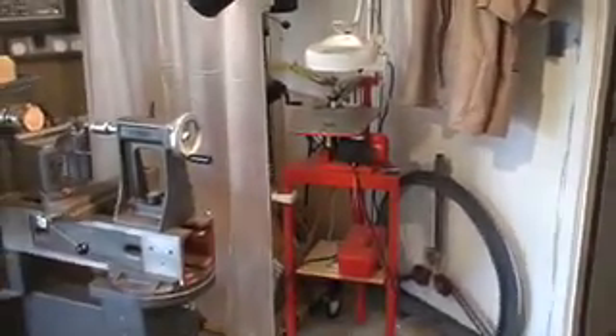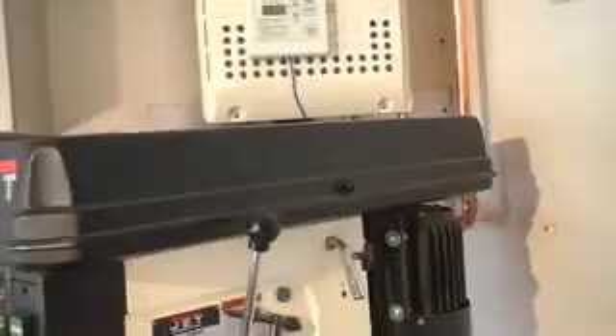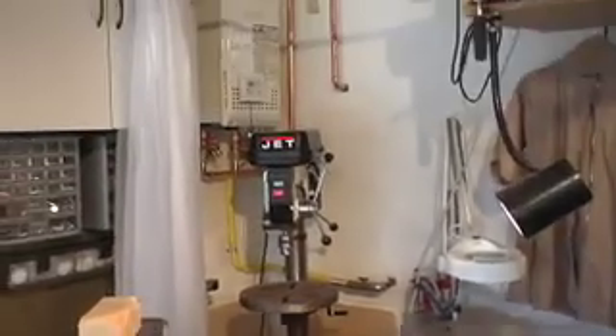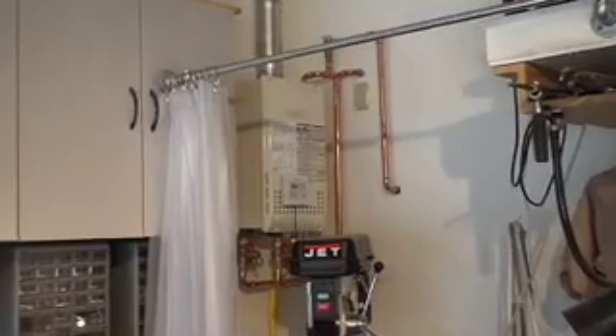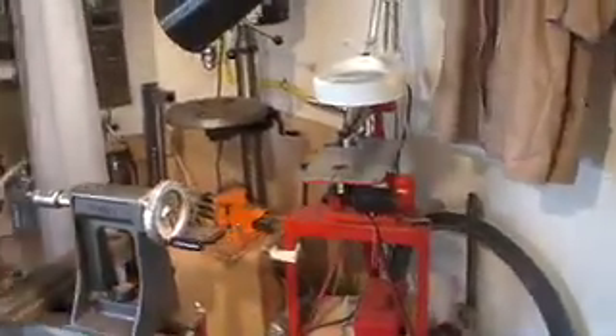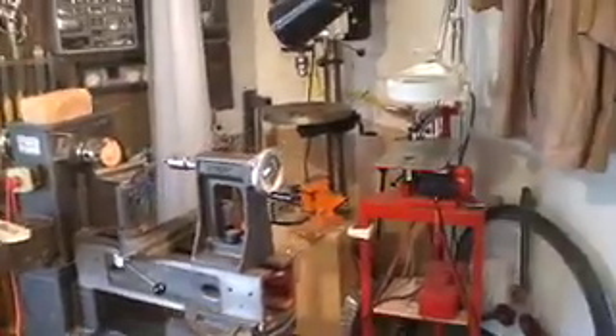Now my turning area. I remodeled the shop a while ago — let me open this curtain first. I had a 50-gallon water heater in the shop right in the corner where the drill press is standing. I didn't want that big monster there, so I got a small tankless water heater. That opened up the space for my drill press and scroll saw, and I could finally use this whole area just for my turning.